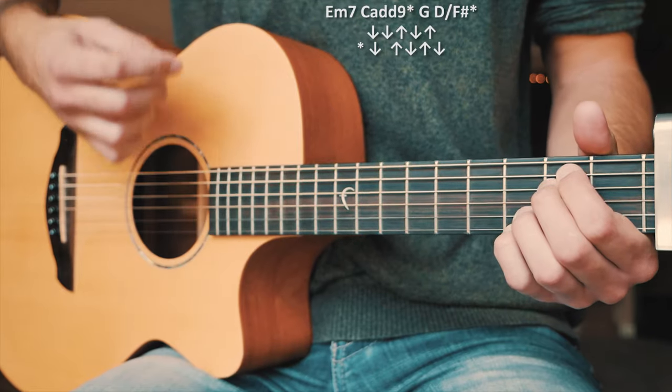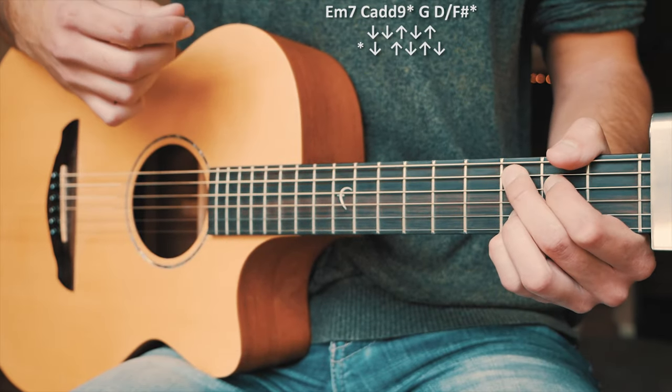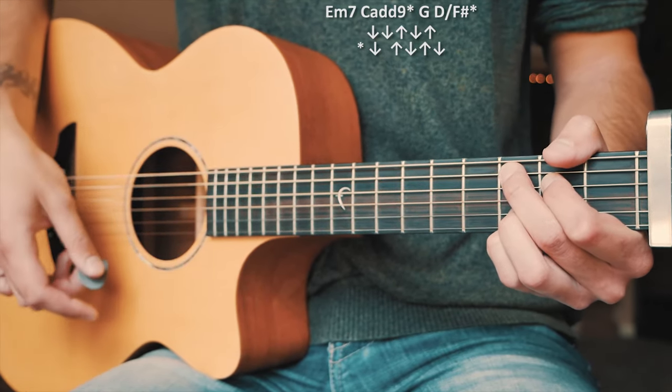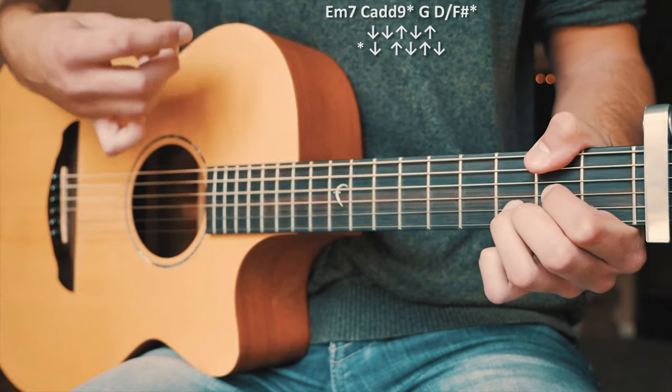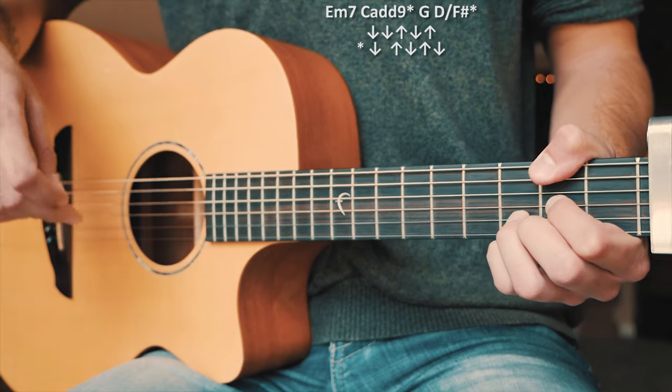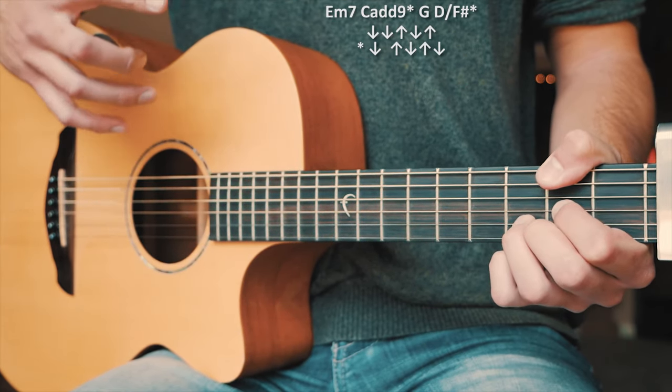One more quick walkthrough of our chord progression with those two strum patterns: E minor — down, down, up, down, up; C add 9 — down, up, down, up, down; G — down, down, up, down, up; and D over F sharp — down, up, down, up, down. Just about like that, repeated over and over again throughout all of our choruses.